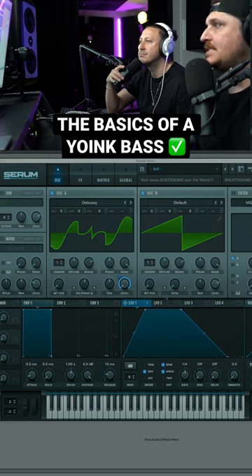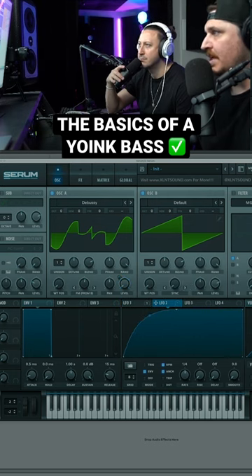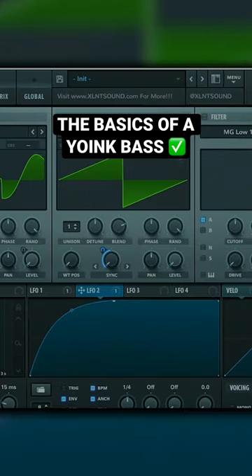Let's go ahead and now apply sync to this oscillator B. We're going to use this wavetable, so it's going to go forward and just stop where it lands. Turn this level down. Oh, there we go. That's not bad.